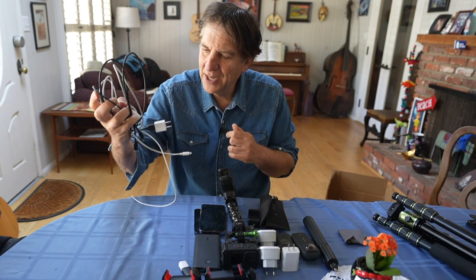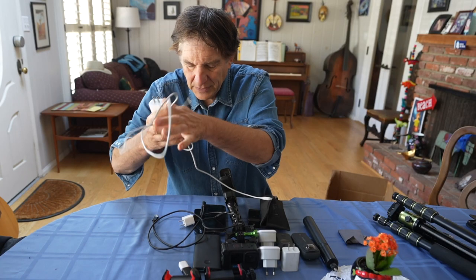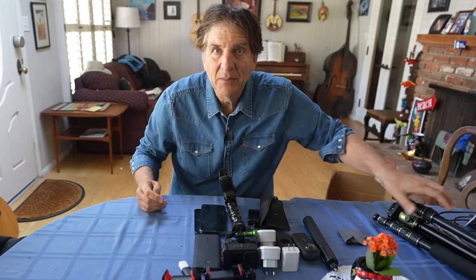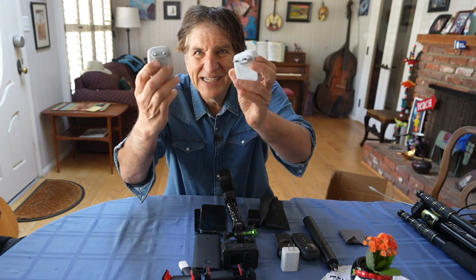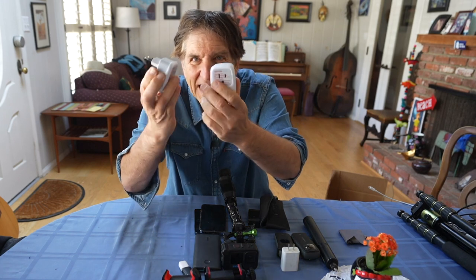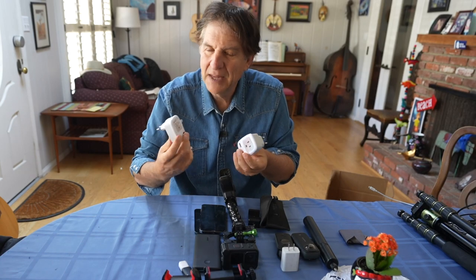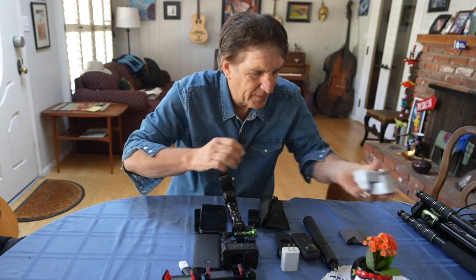I've got a his-and-hers iPhone charger with two plugs, and other plugs for USB as well. And speaking of chargers, French AC adapters — got to have those. These ones are really cool, bought on Amazon, and they've got two little USB slots as well.